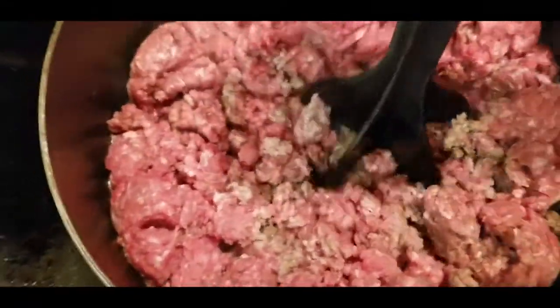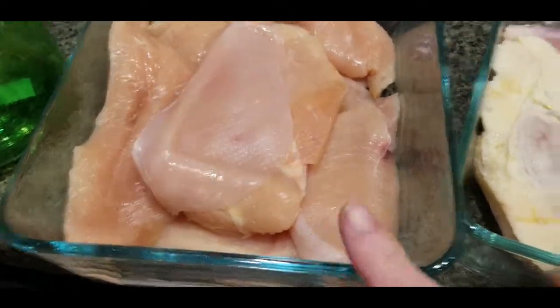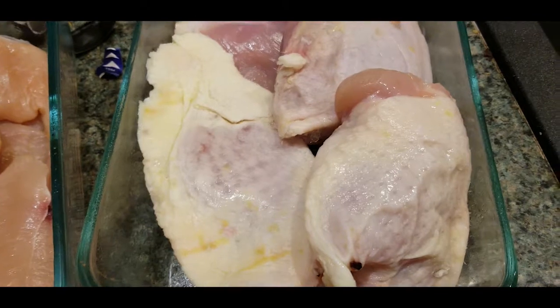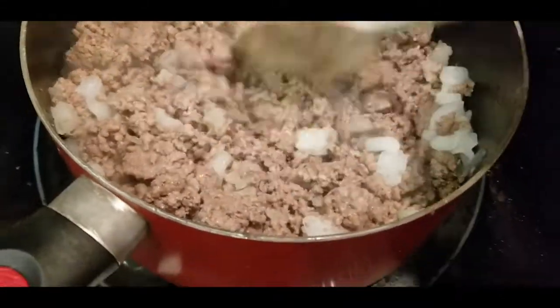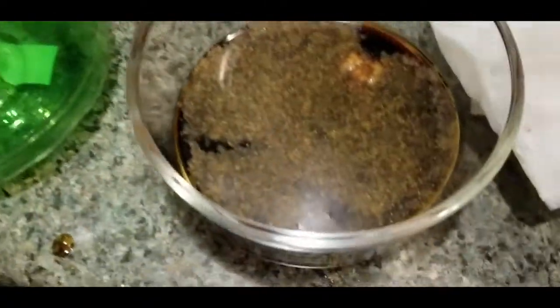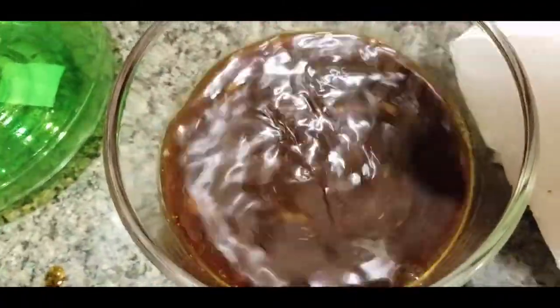Right now for the egg roll in a bowl I have two pounds of ground beef cooking. Over here I have some chicken breasts cooking that I will shred up for the chicken tacos. I have the onions and the sesame oil into the egg roll in a bowl. I'm mixing up my soy sauce with some ground ginger and a clove of minced garlic.